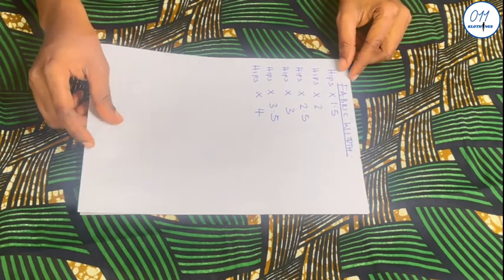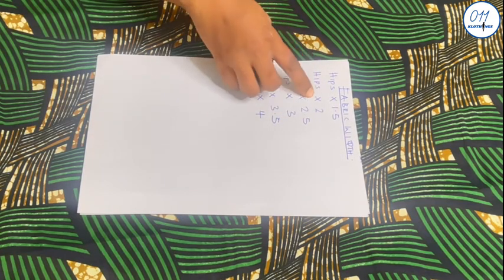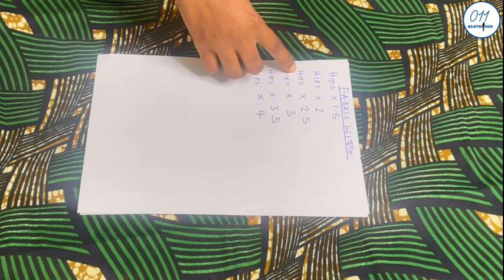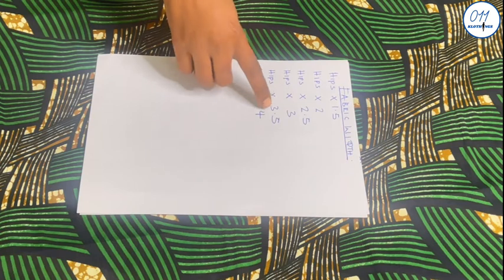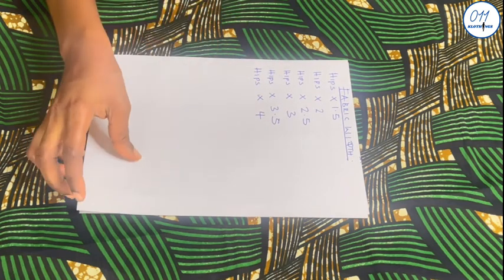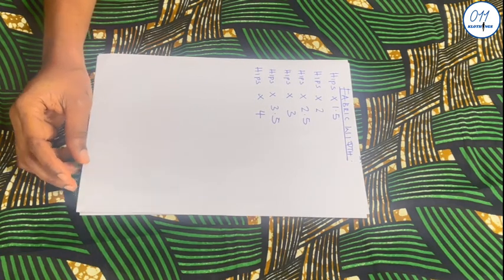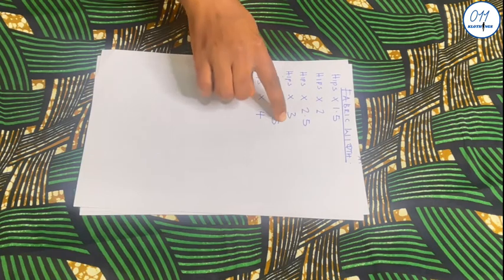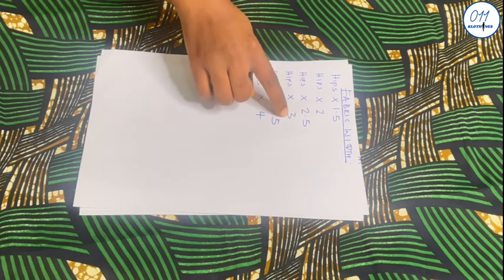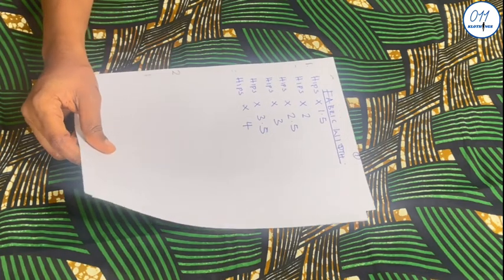You have several options when determining the fabric width. You can multiply your hip circumference measurement by 1.5, 2, 2.5, 3, 3.5, or 4. However, I advise that you do not exceed hip circumference multiplied by 3 so your skirt is not too bulky, and also so that you have enough fabric left to make the blouse of the outfit.